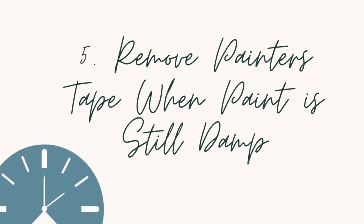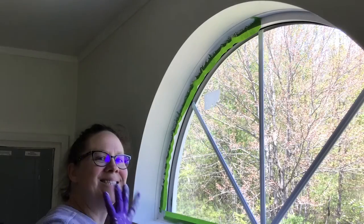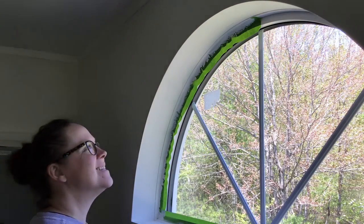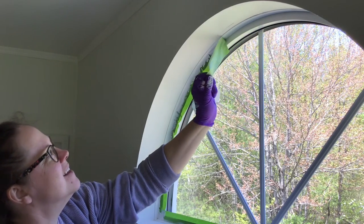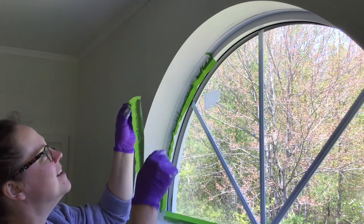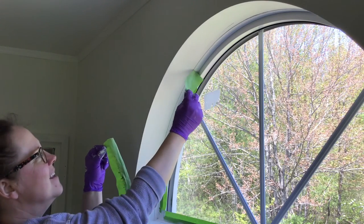When you do use painters tape, it comes off more easily when the paint is still wet. Right after you've completely finished applying any coats of paint, carefully remove any painters tape that you applied.